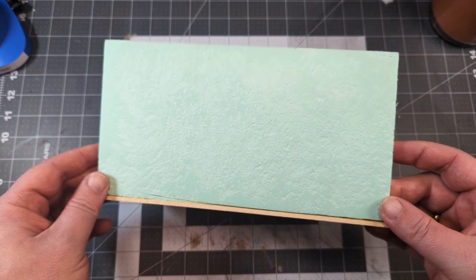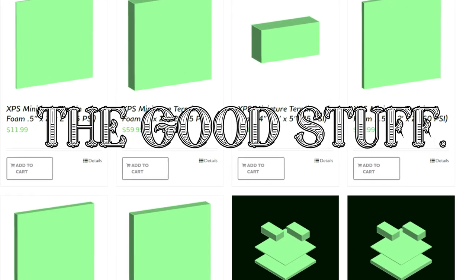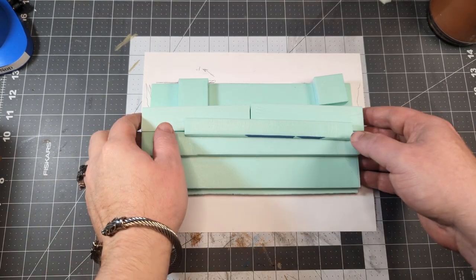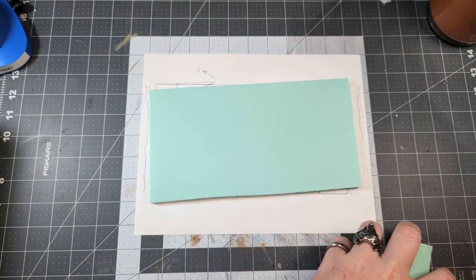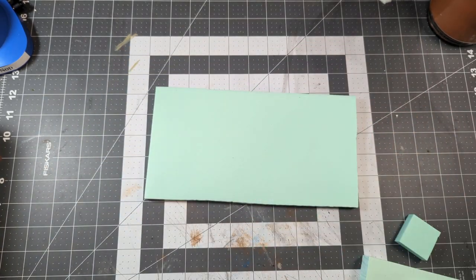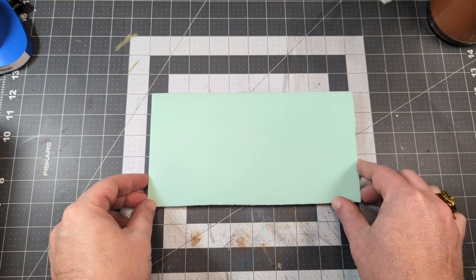It's not my usual pink foam either. This, my friends, is the good stuff. This is XPS foam, but it has a higher PSI than the pink or blue stuff you find at the hardware store, which means it takes detail even more beautifully. It's sold by Black Magic Craft, and I'll have a link to their store in the description below.